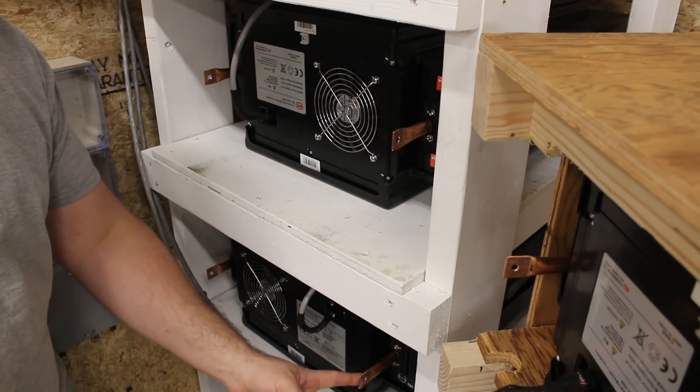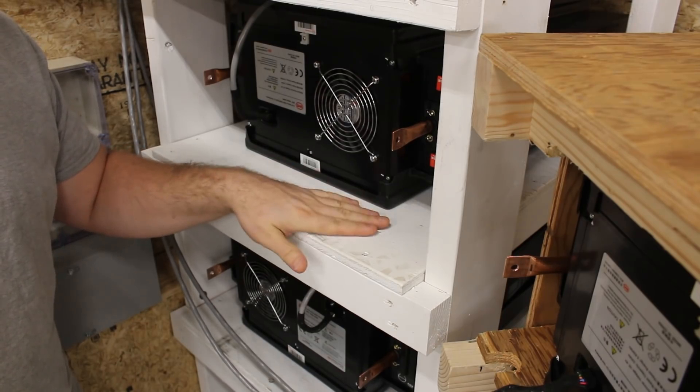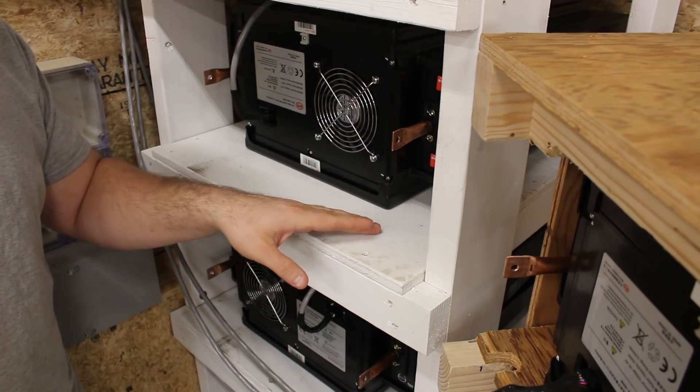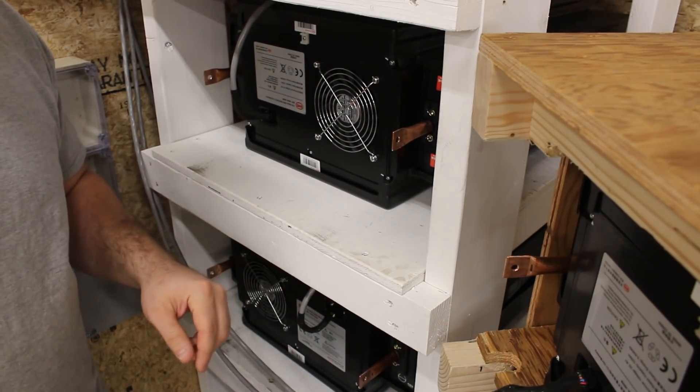This terminal down here needs to join up to this terminal. I'm going to drill a hole through this piece of plywood to get to it. I've already positioned this one where I want to be able to mark out where the hole is, and then for all of them I'll just be able to measure and mark in the same location.